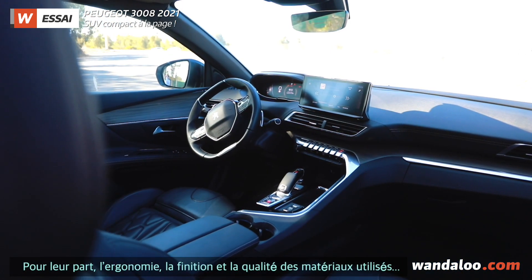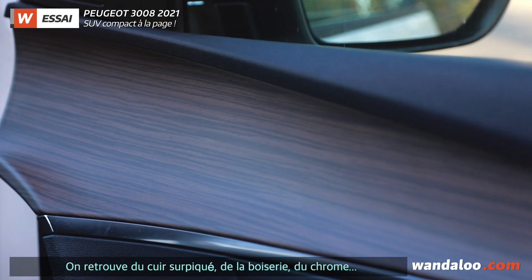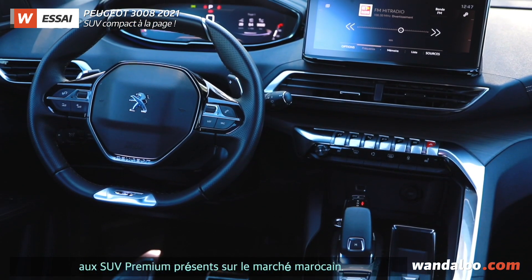Looking at the finish and the materials, the car features chrome accents, wood trim, and leather upholstery on the Peugeot 3008, giving it a lot of premium SUV character which is available in this segment.